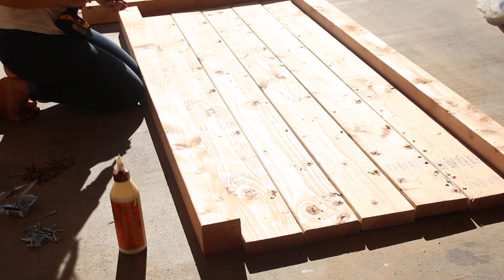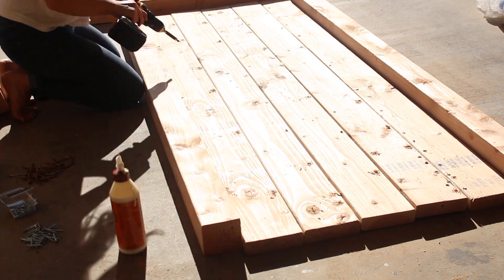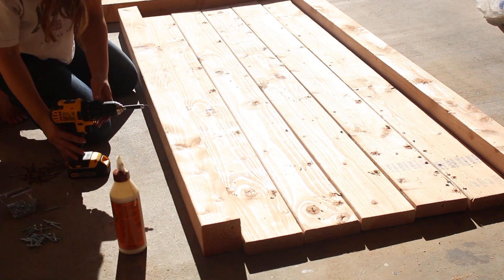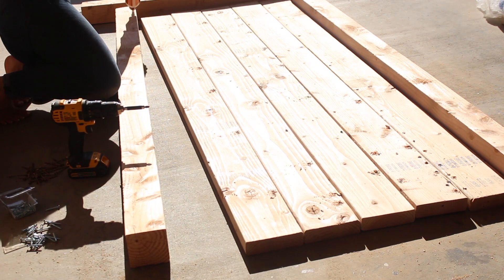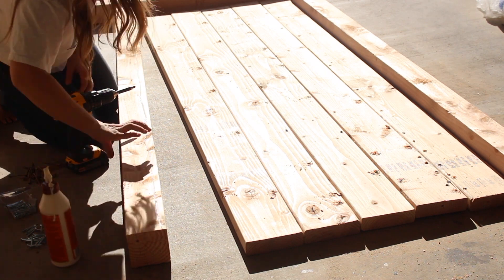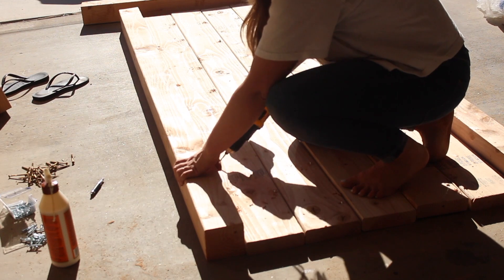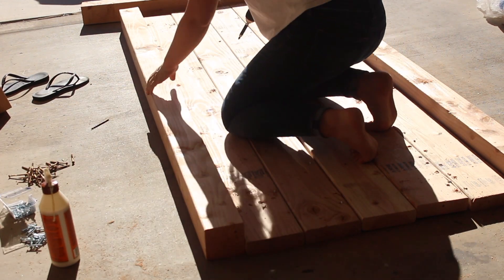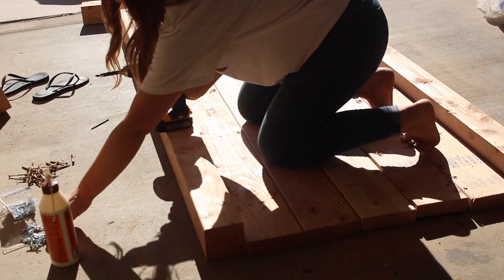All five boards in the middle are the 2x6s, and then the boards on the ends are the 4x4s. I wanted the whole table to look nice and thick. To adhere the 4x4s to the 2x6s, I put a generous layer of Gorilla Glue on the inside, flipped my board over, made sure it was nice and straight, then drilled holes through the 2x6s into the 4x4s and screwed it all in. I did both sides like that.